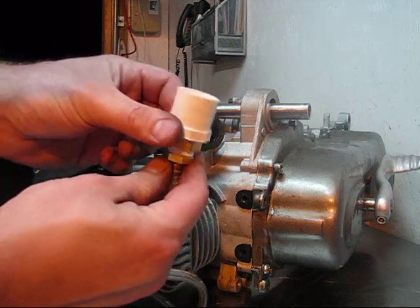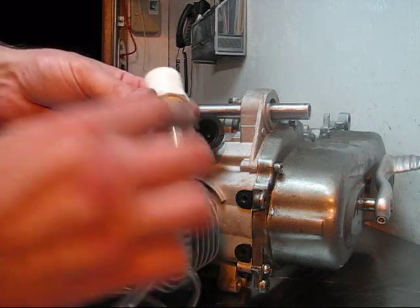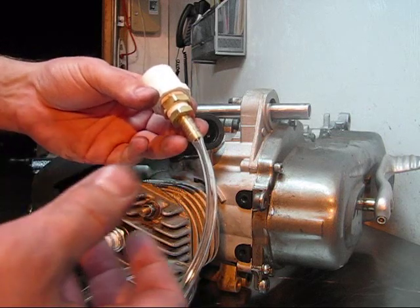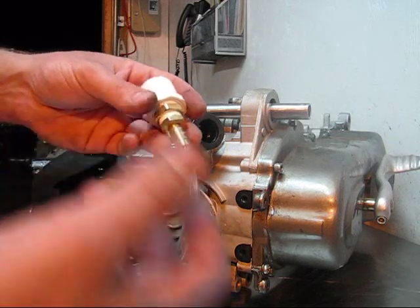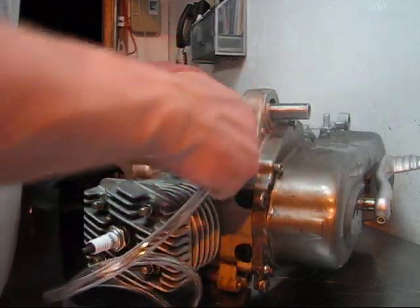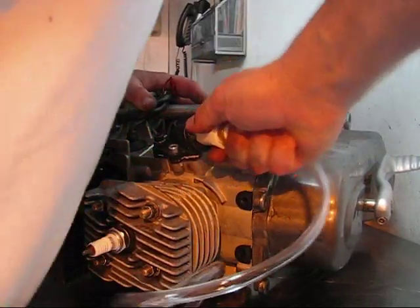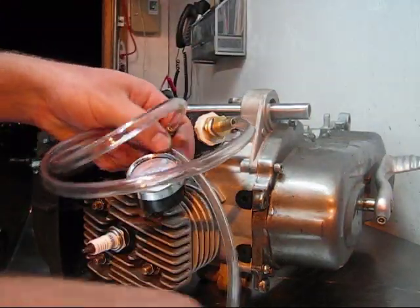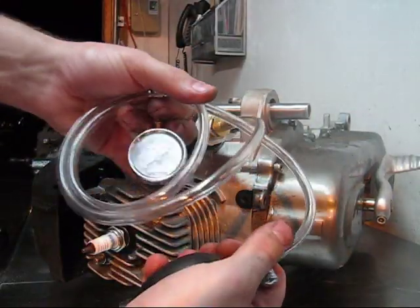Then we're going to put our inlet manifold adapter in. All these other pieces of the pressure tester, by the way, can be found at Lowe's or Home Depot or any hardware store. We'll go ahead and put our inlet manifold adapter into the inlet manifold, and then we're going to be pumping up our pressure here.